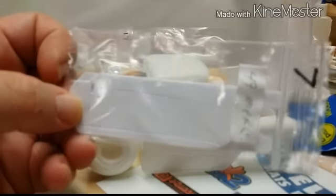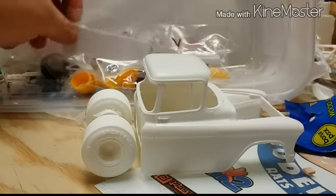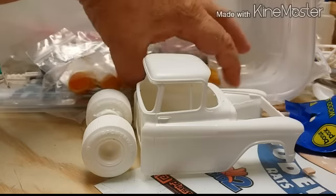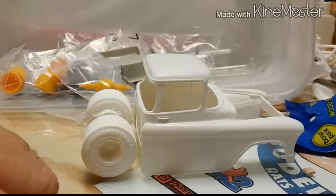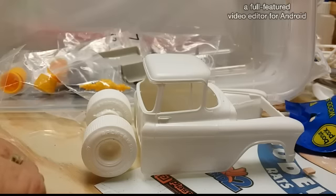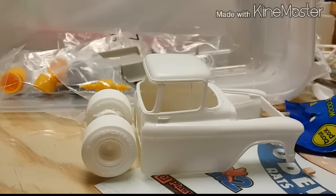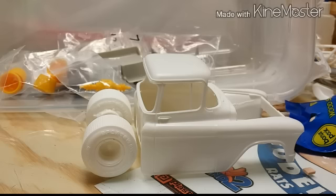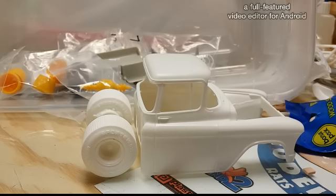I'm gonna cut the door panels down where they'll fit on the inside, and then the rest of it's just gonna be bare bones. For the motor, I'm not gonna put a big motor in it. What I'm gonna do is get the N9-6 out of the 1950 Chevy kit. I've already got it fixed up on a piece of plastic where I can mold it, and I'll mold one to go in this. There's a few other things I'll probably end up molding for it. But that's basically how my rat rod's gonna look.